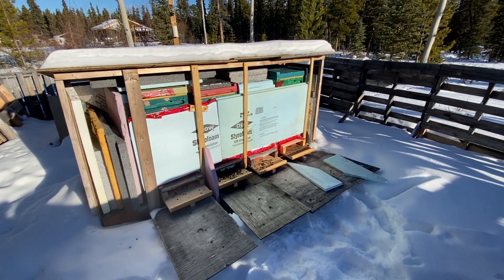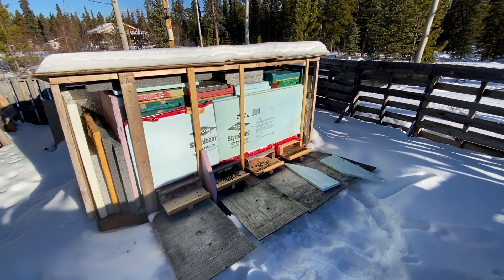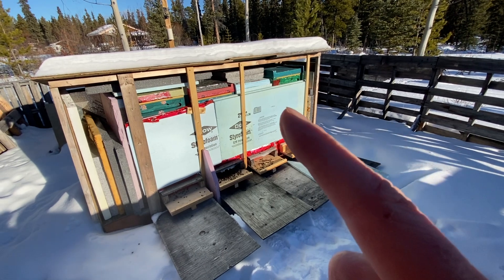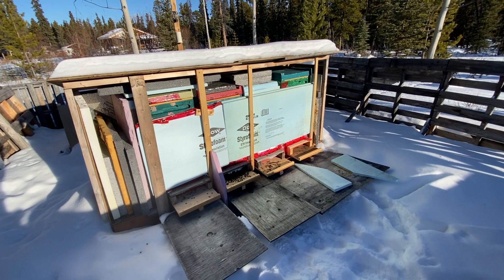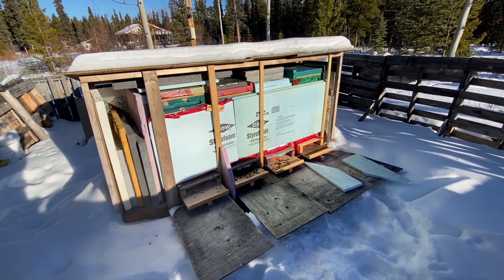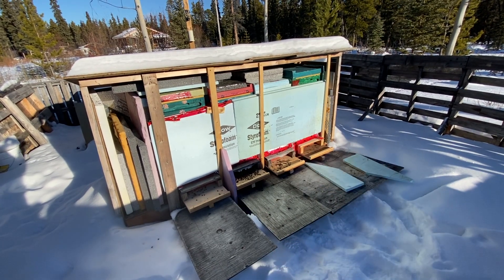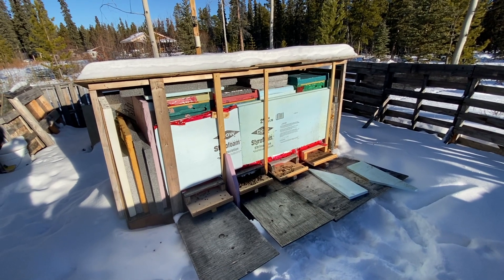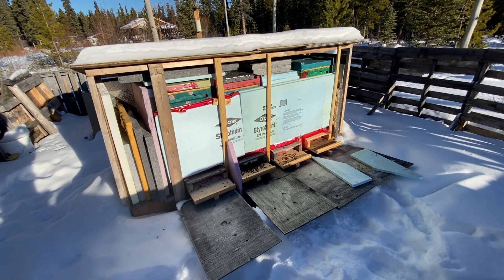We might get the odd hour or so of cleansing opportunities, but I don't expect them until sometime in March or April. Sometime in March I'm going to remove the styrofoam out front so it gets a bit more solar gain. Right now I don't want them to cleanse because they'll just fly off and die in the snow — hence the reason to leave the styrofoam there, to prevent solar gain and keep the colonies nice and stable.